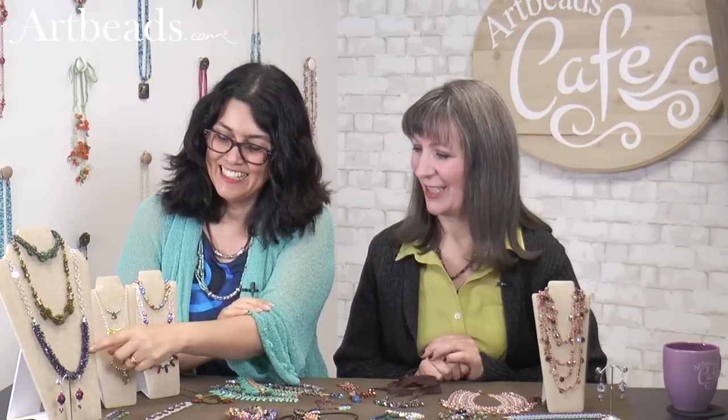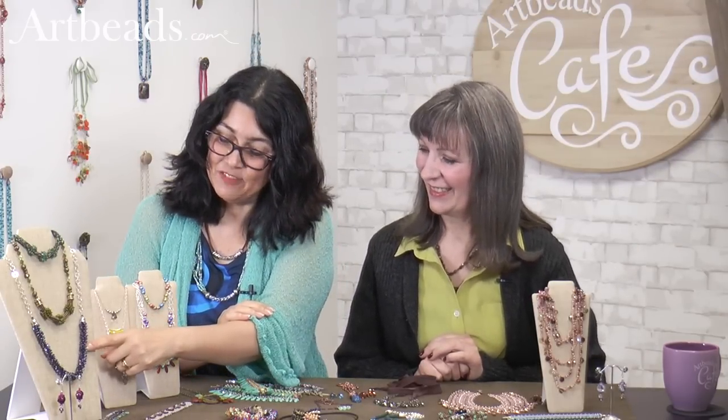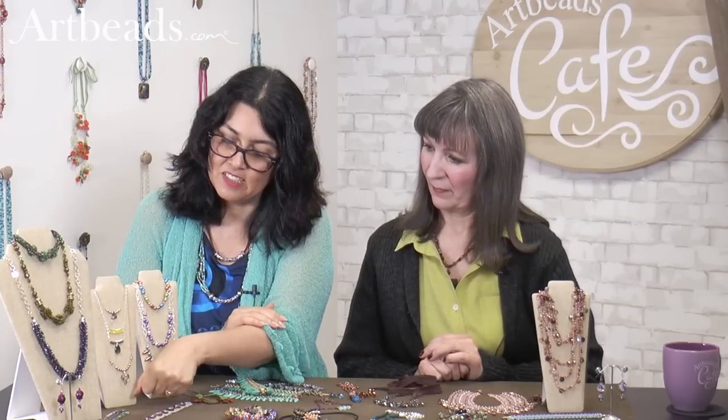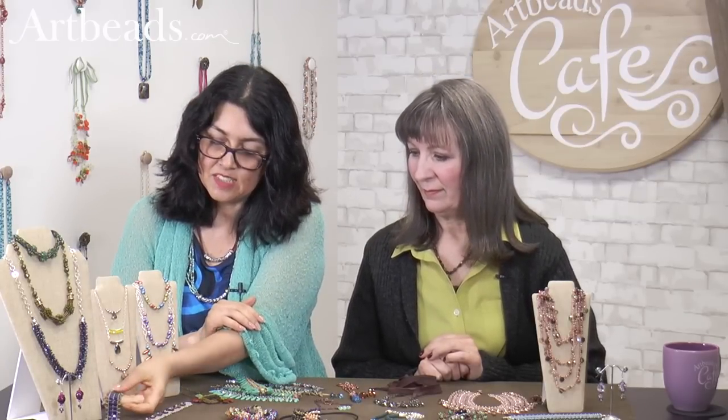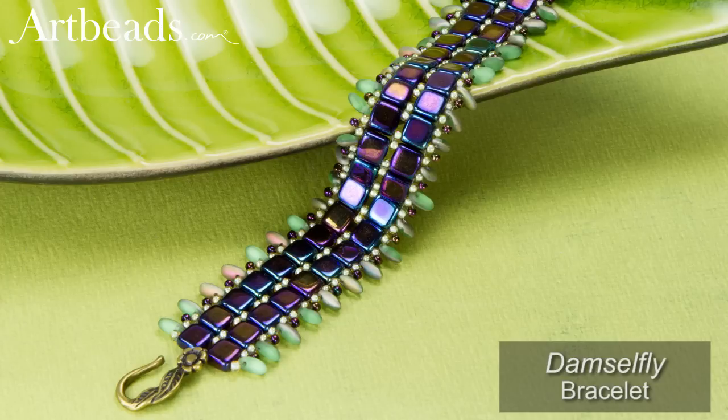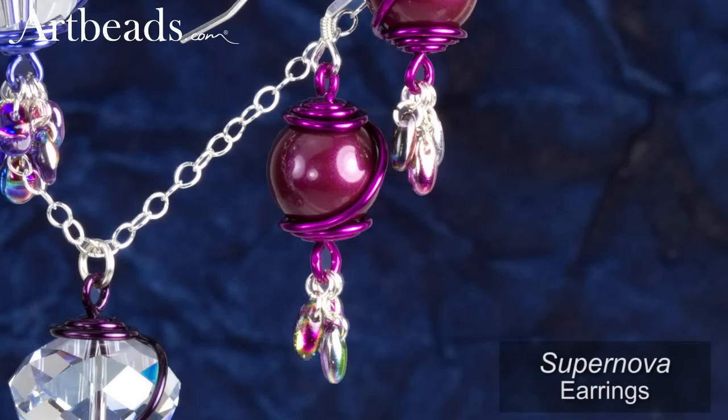It looks complicated, but it's not. What's great is that in one pack they all came with those different colors, so you think you're using different beads but they all came from the same package. And here, another way to use the riso is as a fringe — a little longer than the Super Uno. That same look is really pretty too. Just a little accent.